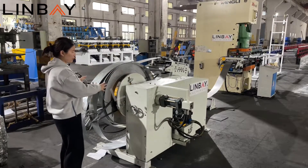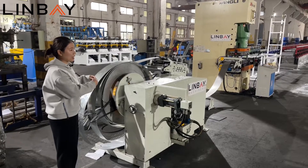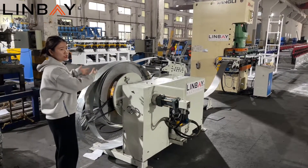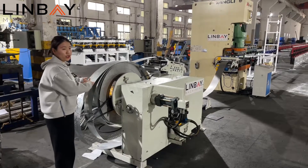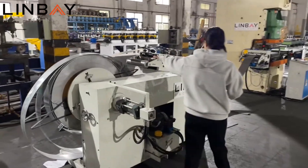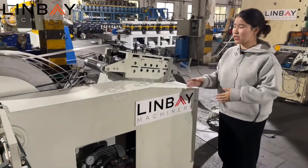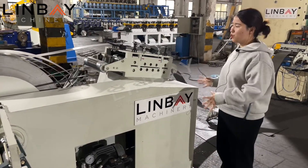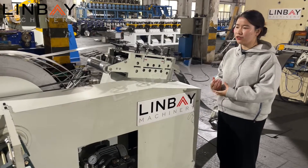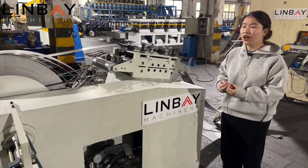The running is by motor. When the line is producing, the motor will keep loosening the coil. Now you can see the steel will go through here. This is the leveler part. Some customers have asked about this equipment. We use it for many roll forming production lines now because it can save space for our customers.